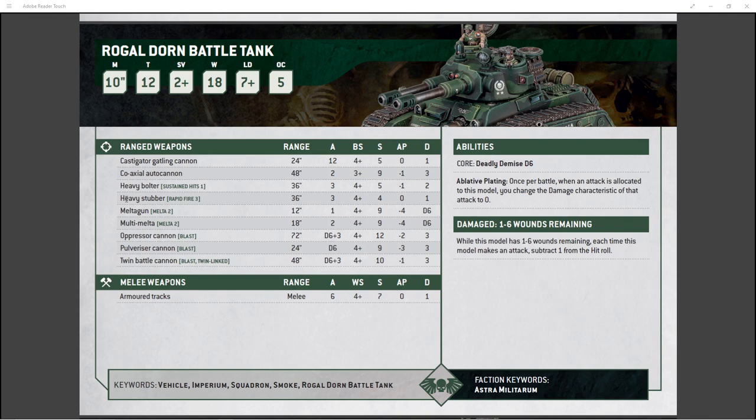Your loadout is going to be either up to three heavy stubbers or three melta guns. Then you can get your side sponsons, which also have the option for multi-meltas or heavy bolters. The tank I built in this video — I went with the oppressor cannon and coaxial auto cannon, the three heavy stubbers, and multi-melta sponsons. I kind of have a hybrid that's good against everything. This dude is just an absolute force on the table that you've got to deal with, because if you don't, he is going to punish you.